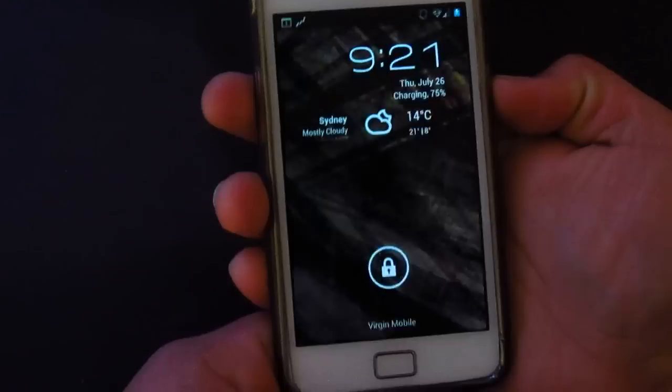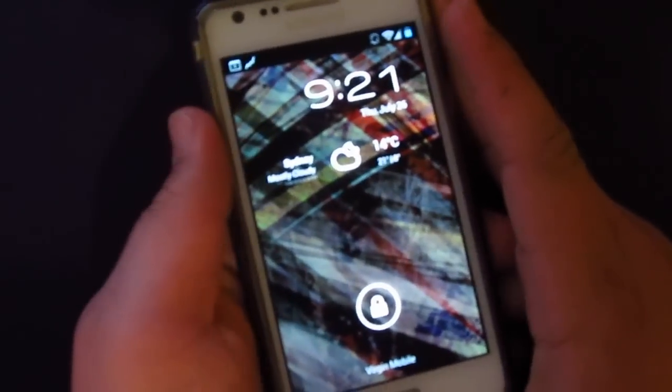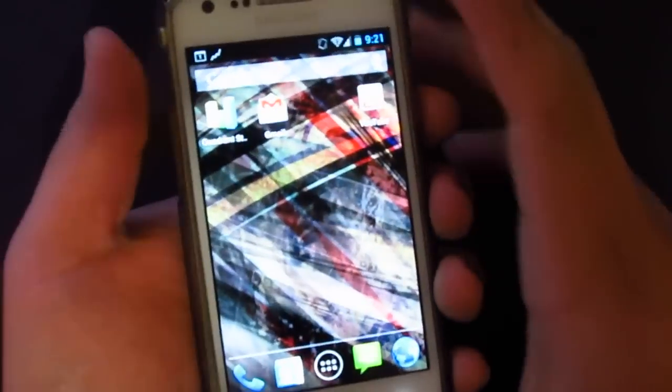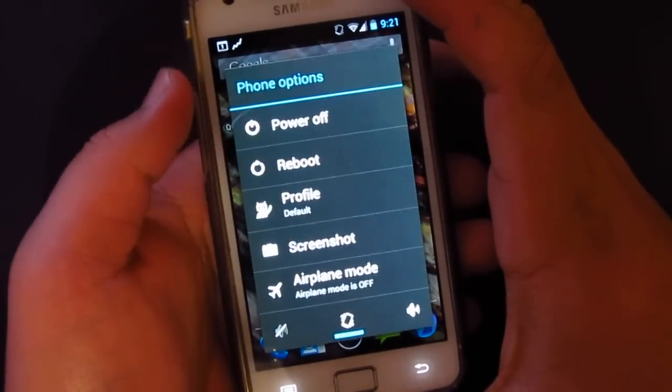Once you've finished transferring the file to the SD card, you can take the USB off and unplug it. Then what you're gonna need to do is go to recovery mode.